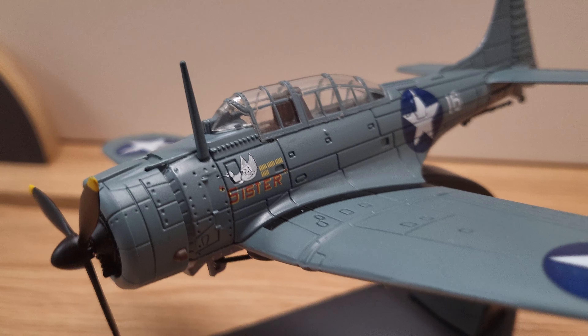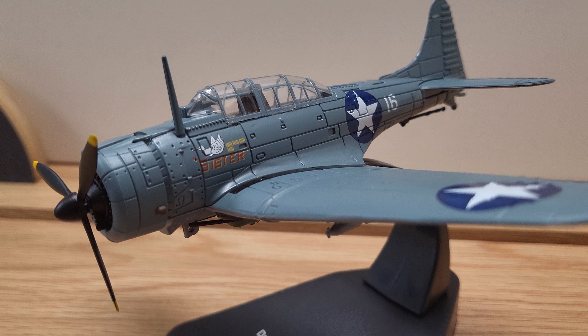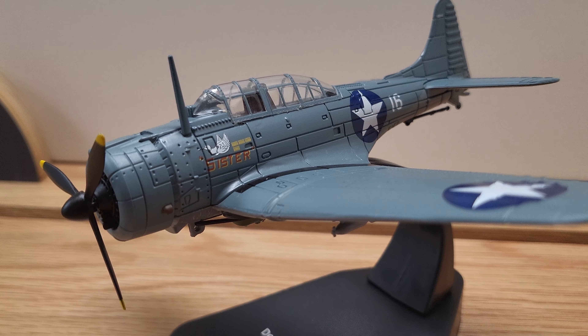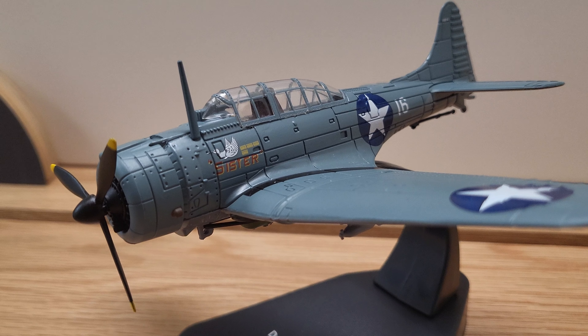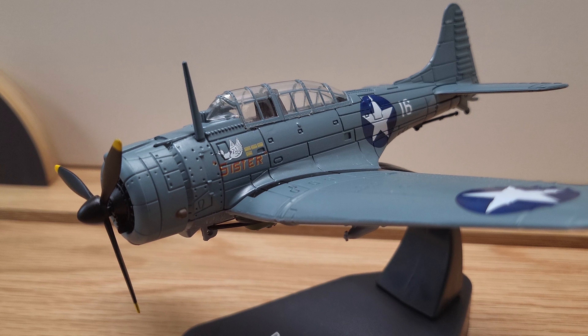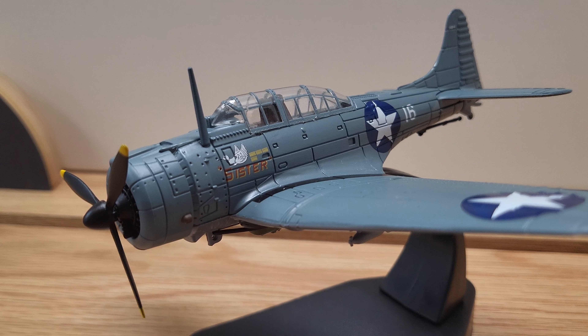A couple of facts about the Dauntless: it was a naval scout plane and dive bomber that was manufactured from 1940 through 1944. Out of the Dash 4s, there were 780 of these built. The Dash 4 featured an improved electrical system, a new propeller, and fuel pumps from the SBD-3.